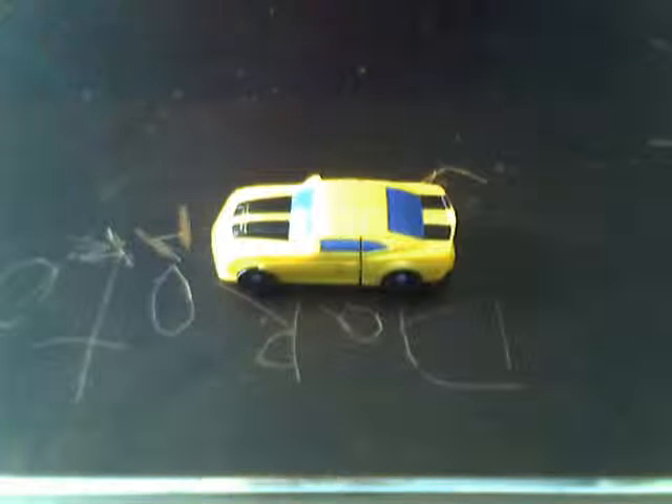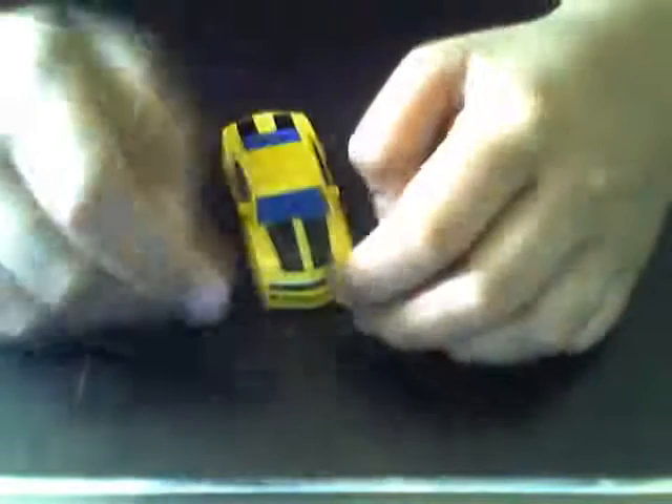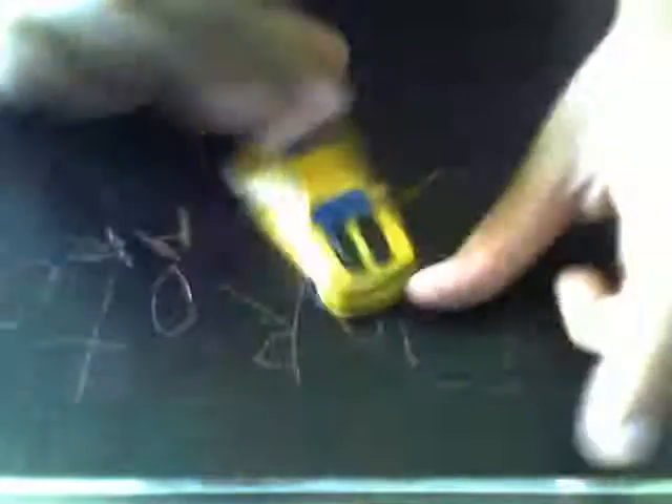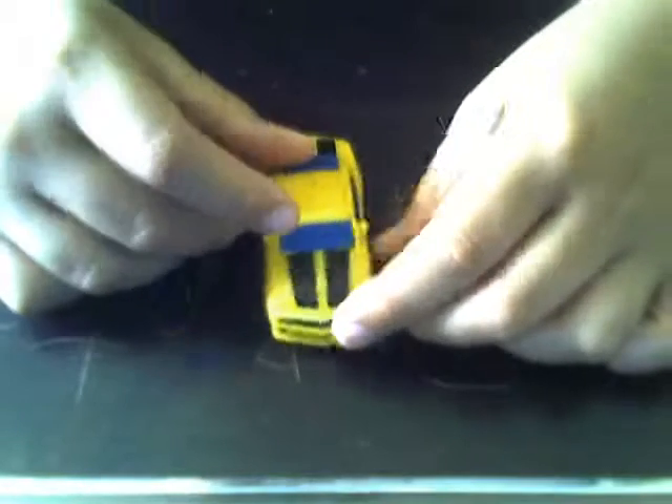Transformers 1 with another video review. We are with Transformers Revenge of the Fallen Legends Class Bumblebee. They make way too many Bumblebees nowadays. But I prefer this one the best. Actually, I prefer the G1 Universe Class one the best, but this one is pretty good too.